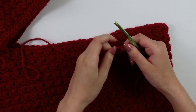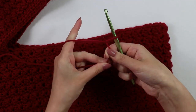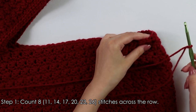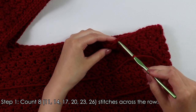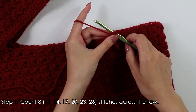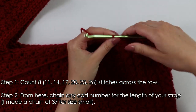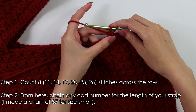Now we're going to get started on the sleeves. First make a slip knot. From here we're going to count 10 stitches from the side and then insert our hook into the 11th stitch — so counting 1, 2, 3, 4, 5, 6, 7, 8, 9, 10 — then insert your hook into that 11th stitch and slip stitch to secure. From here I'm going to make a chain of 37, but if you need to adjust the length of your strap, go ahead and make any chain that is an odd number.